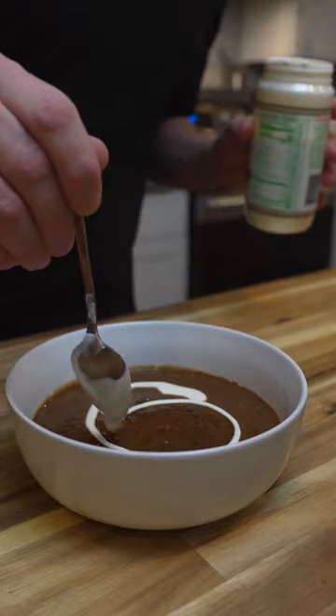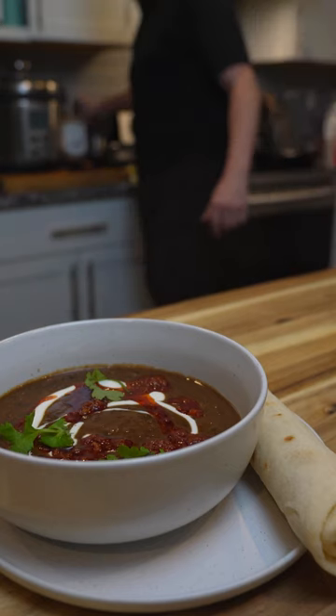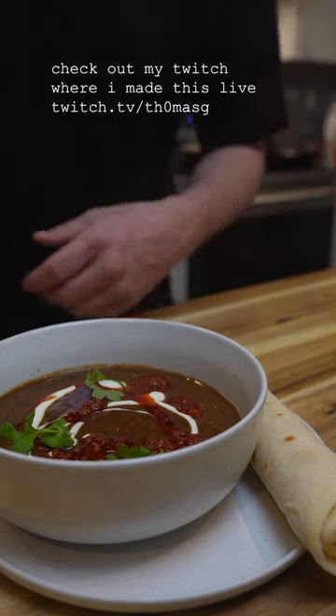I garnished mine with some crema, chorizo, and cilantro, but use whatever you like. Next time you can't decide on what to eat for dinner, give this a shot.